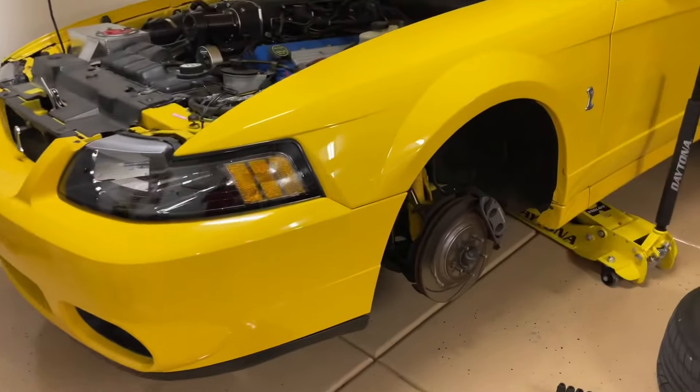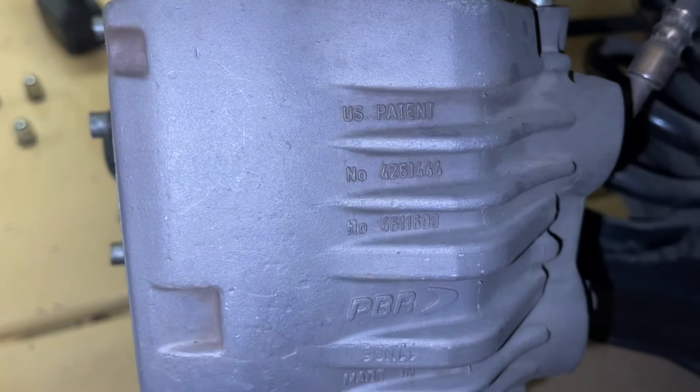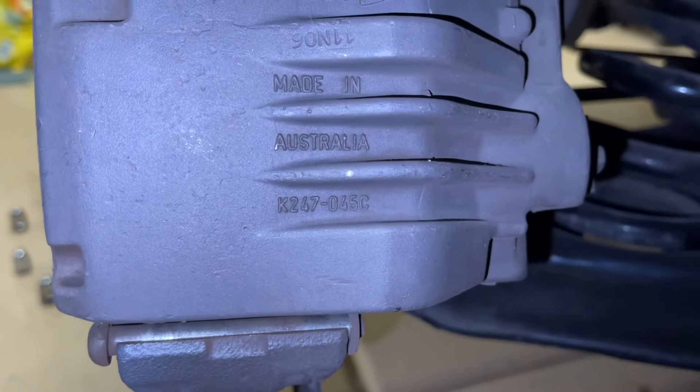Just out of curiosity on the Terminator, I pulled the wheel off as well and I wanted to check the part numbers. And sure enough, everything is exactly the same as well. So these are also the PBR brakes, made in Australia — part numbers, patent numbers, everything was the same.